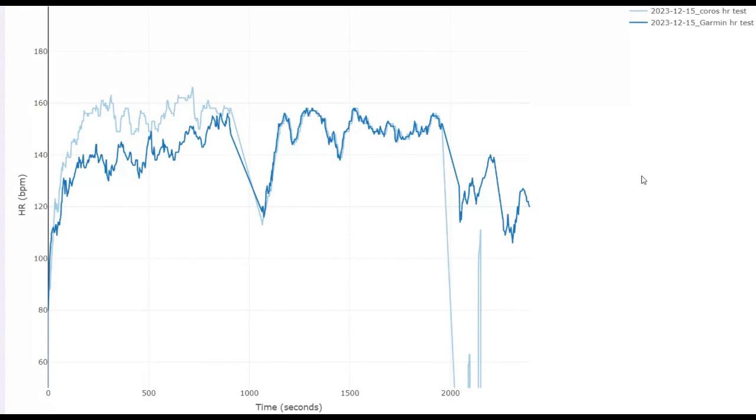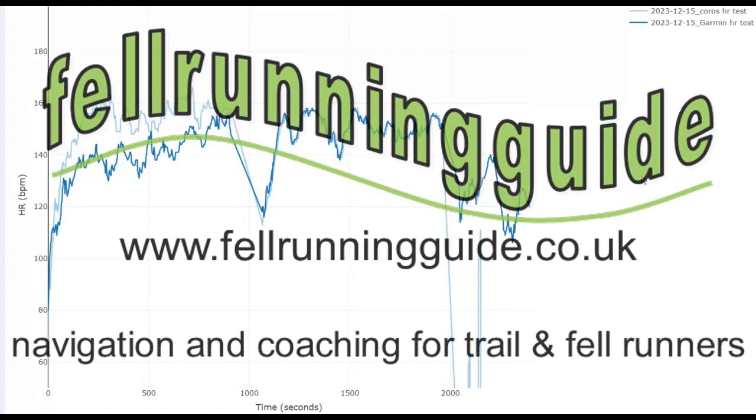So that's just one run at an easy pace. I am going to do some harder intervals with the optical arm sensor on and compare it with the Garmin. But first impressions look quite favourable — much more accurate than the wrist-based optical sensor. I hope that's interesting.